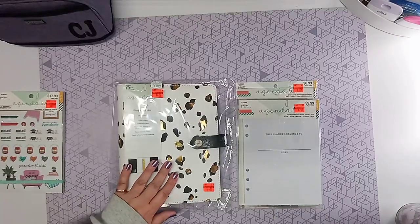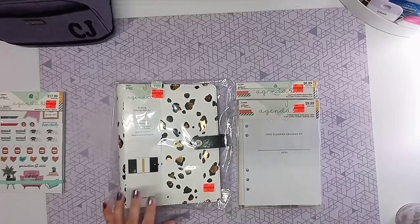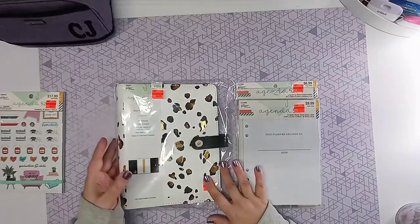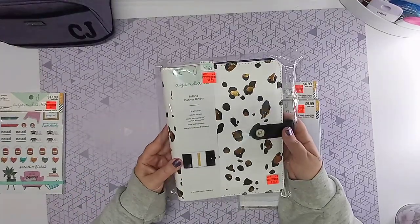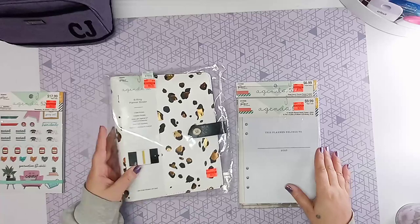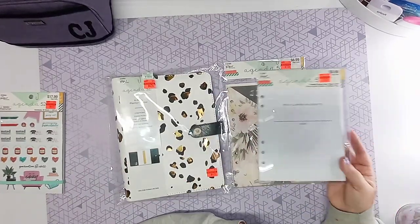Hey guys, it's Andrew here from Crafters Support. Welcome back to the channel. I'm going to share with you this setup of my Agenda 52 planner. This was not sponsored. I'm just doing this video because I found this on reduced price at Hobby Lobby and I wanted to share it with you guys so you could get an idea of what it's like and decide if you want to go pick some up as well.